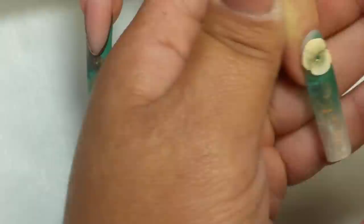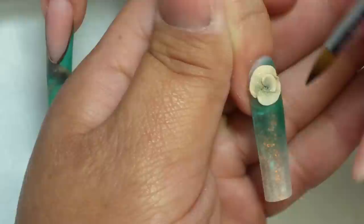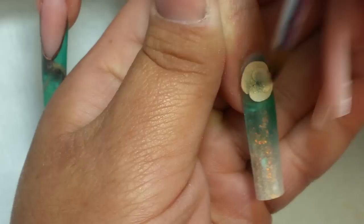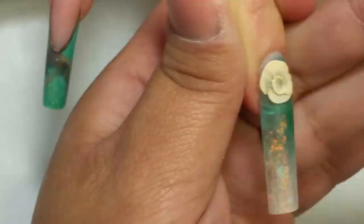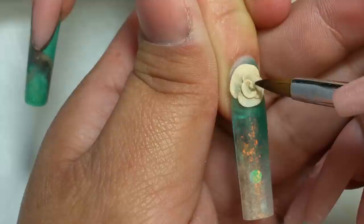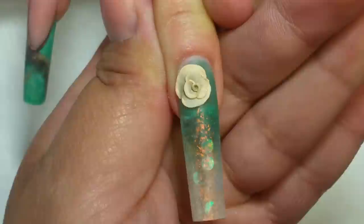Aquí voy a hacer las rosas que he venido realizando en mis últimos diseños. Estoy utilizando el pincel número 2 para tercera dimensión. Los acrílicos que estoy utilizando aquí son de la colección pastel de Organic, y Organicolor dorado. Para realizar el centro de las rosas, aplico una pequeña perla en el centro del último pétalo, y lo uno hacia ese mismo último pétalo. Solo coloco el pincel en el centro y le doy una pequeña curvita.